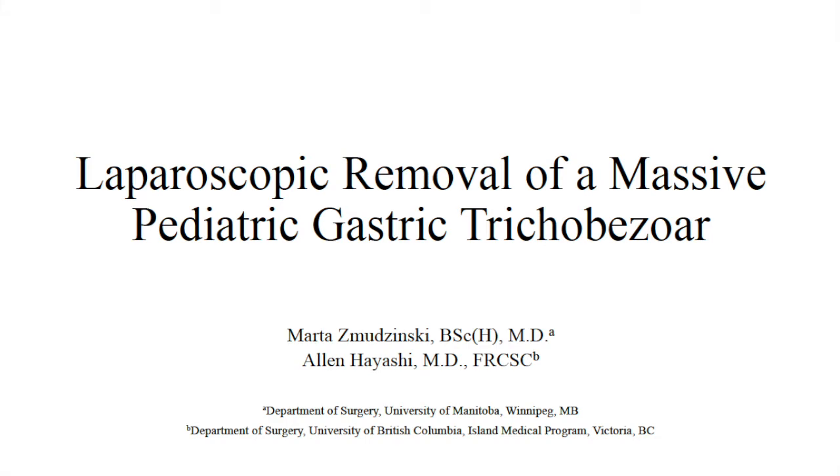This video will demonstrate the technique for laparoscopic removal of a massive gastric trichobezoar.